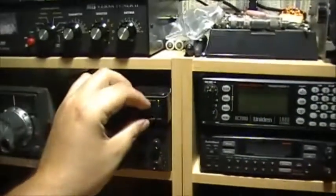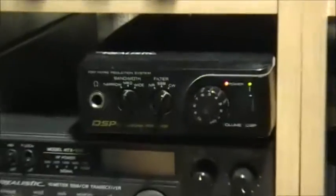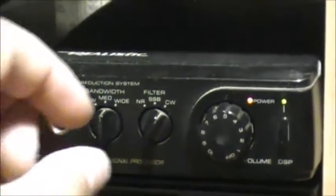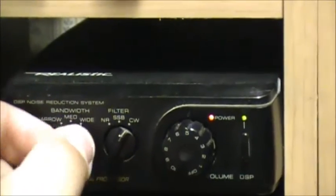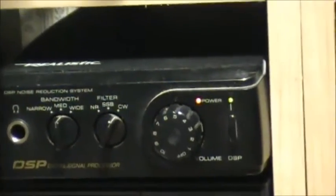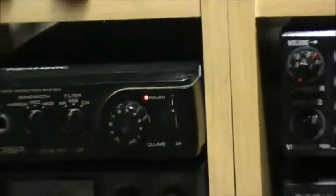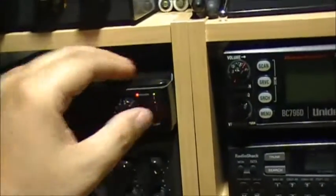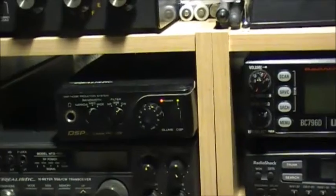Running the audio through an old Radio Shack DSP, which works quite well.